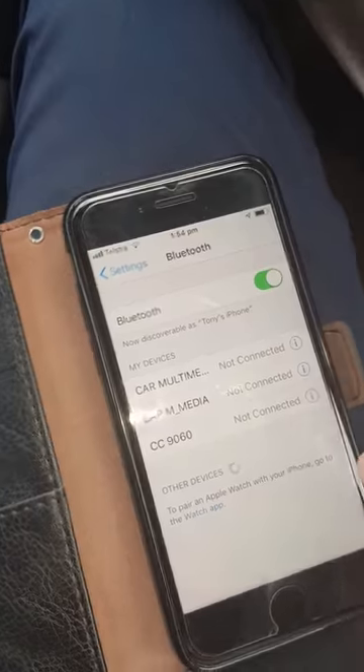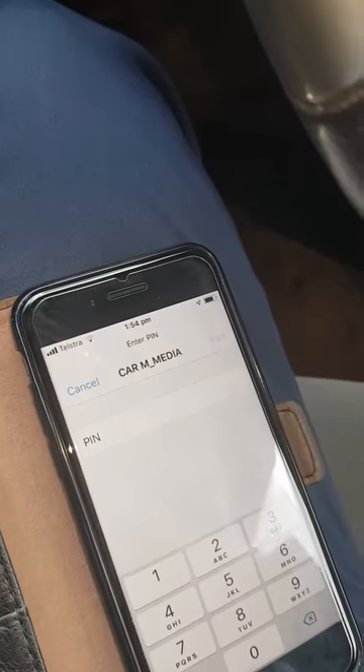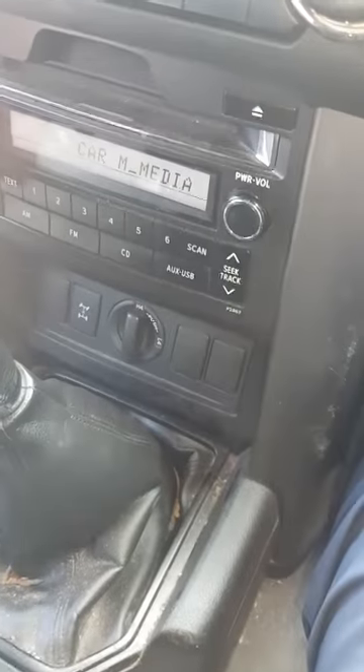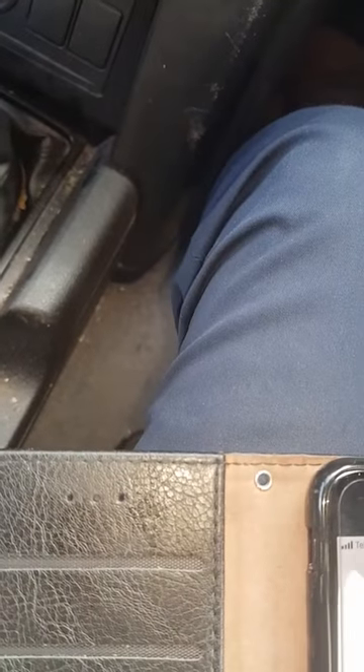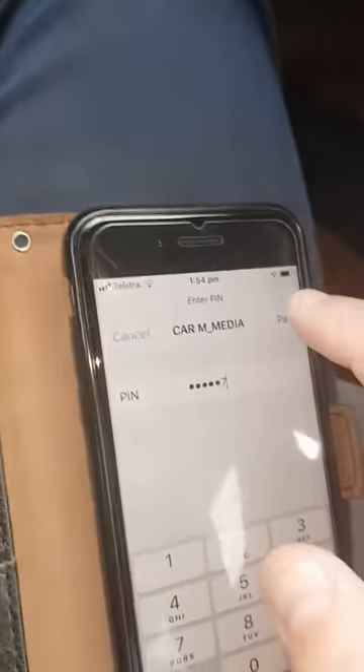And you go onto your phone here and you click car multimedia and you type in — oh dear the pin's gone — one, two, six, four, seven, seven, and then click pair.